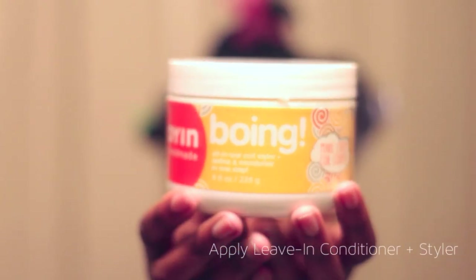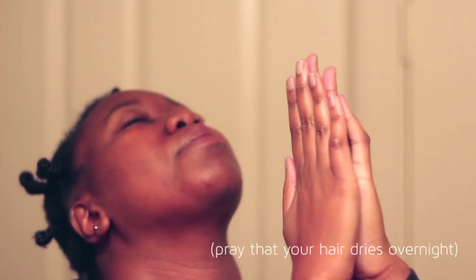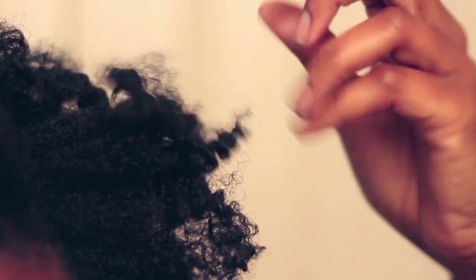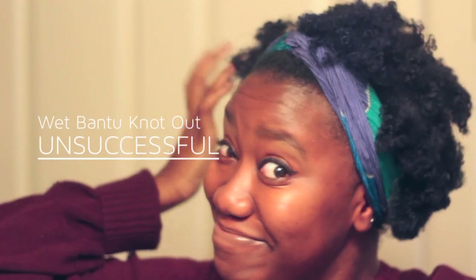My hair is wet. So I take my leave-in conditioner and my styler of choice, and I two strand twist my damp, clean hair. Then I bantu knot my hair — maybe 15 to 20 bantu knots — and I pray that my hair will be dry by the time I take these down. Really not loving this afro I have going on. The definition is minimal, my hair is not that defined at all, and my hair is still damp at the roots. So I just slapped on a headband and called it a day. I do not like doing bantu knots on wet, clean hair at all. Unsuccessful.